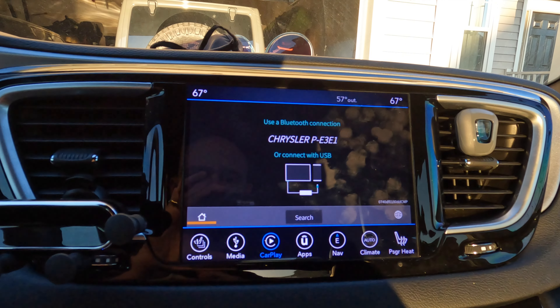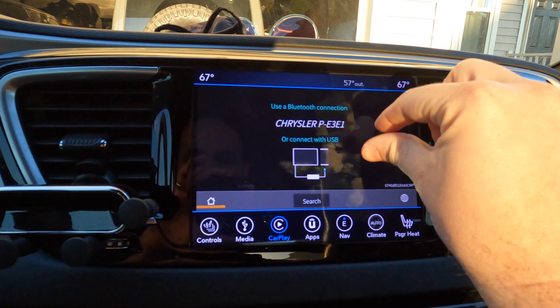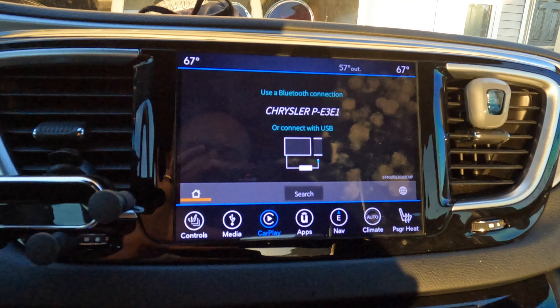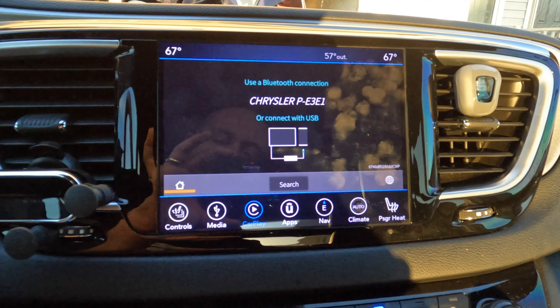Like I mentioned, if you have more than one phone, that menu will have multiple instances. You can rename those so it makes sense, like 'Kevin's iPhone.'